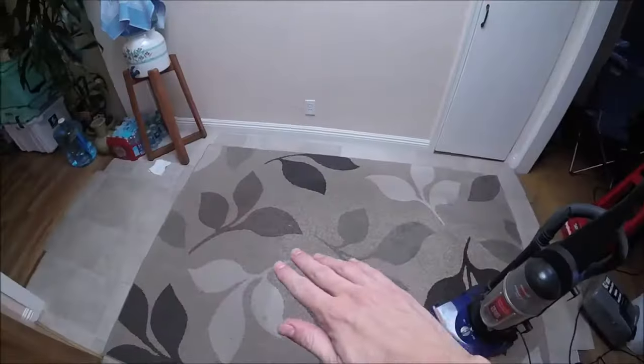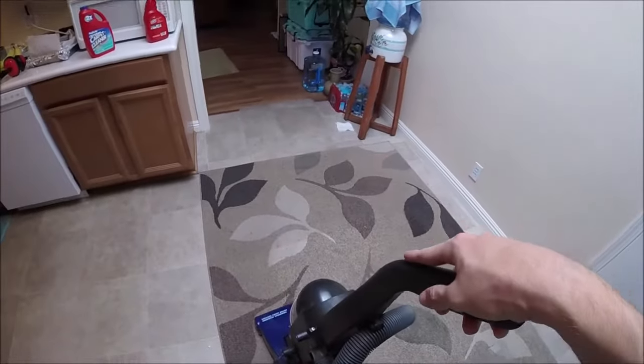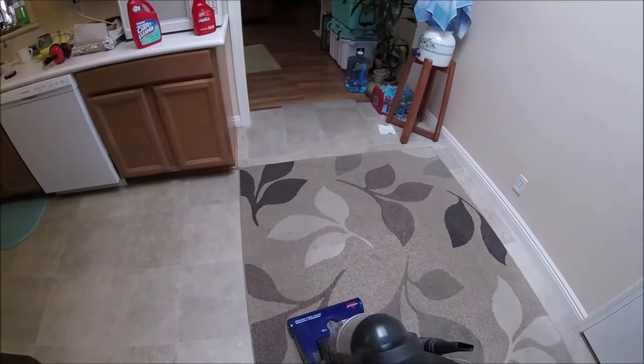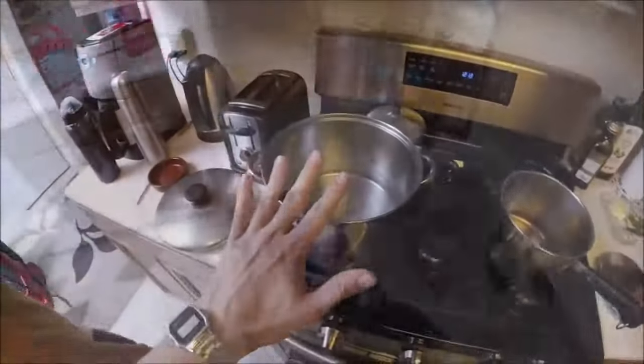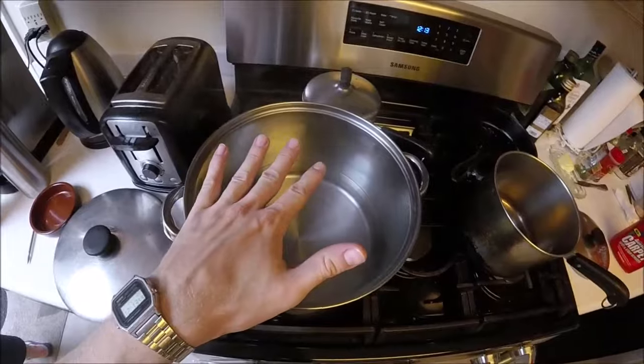Alright guys, let's get to it. The first thing we're going to do to the carpets and rugs we're going to be cleaning is vacuum them. We want to get them as clean as we can before we use the Rug Doctor. We're also going to want to heat up some hot water on the stove.